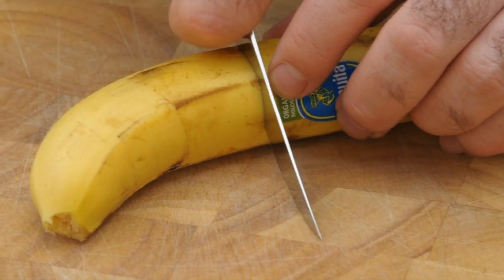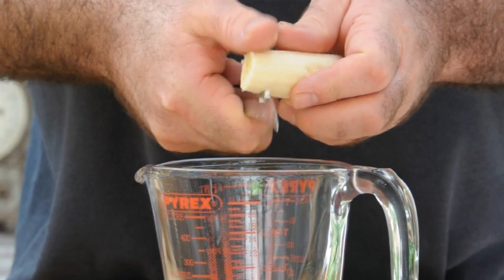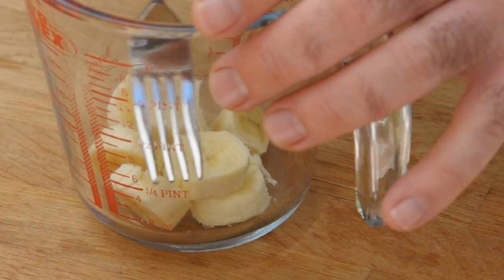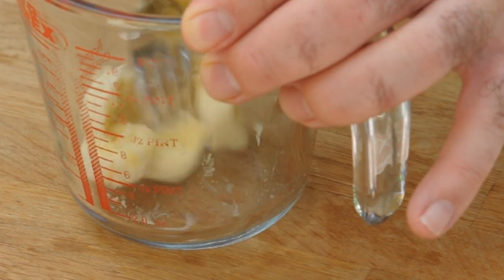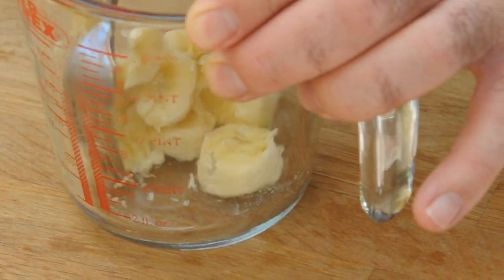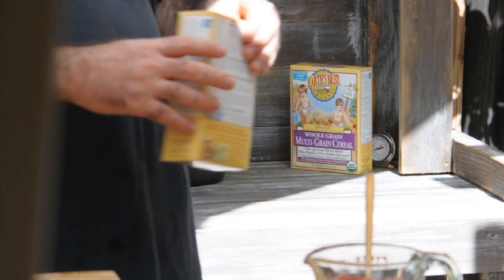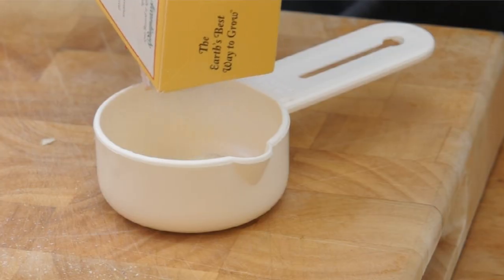To kick off, I need half a banana. We're just going to peel that and slice it up into a measuring jug or a bowl with some high sides. Grab a fork and mash that into a nice paste. Next, I'm going to use some rice cereal — or you could use some multi-grain cereal.